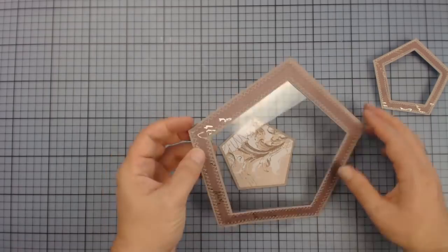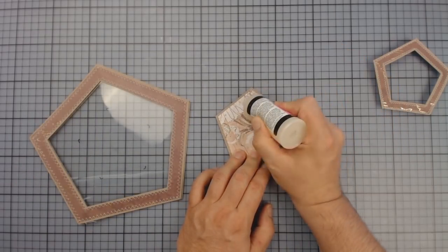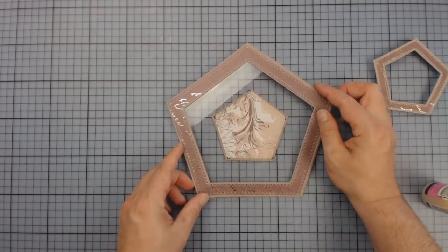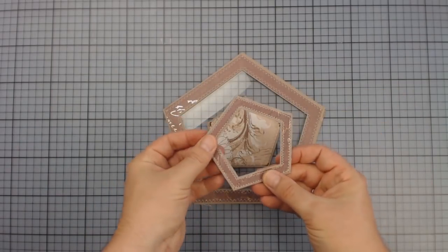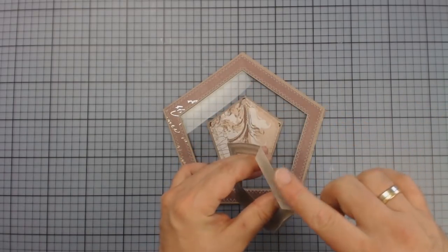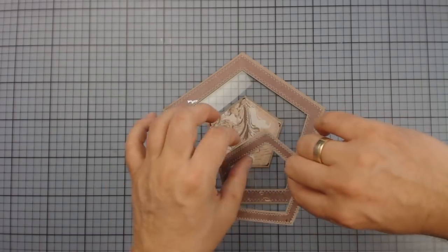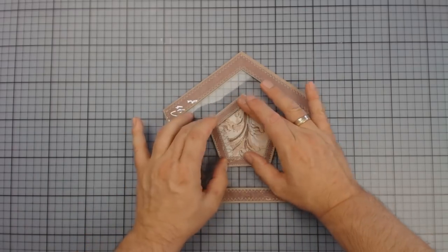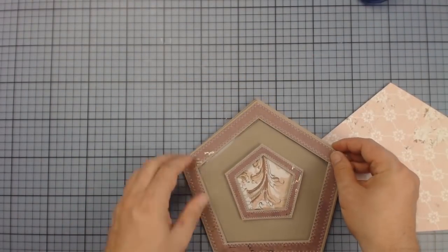I'm placing the background right in the center behind the foil and marking the corners on the foil — this makes it much easier to find the right position again after applying the glue. Next I'm gluing the frame to the front of the foil so that it sits in the same position as the background. Now I'm adhering the whole frame to the base page and covering its adhesive strap with design paper.